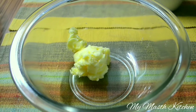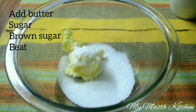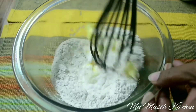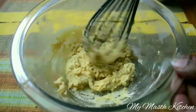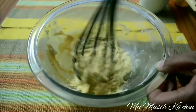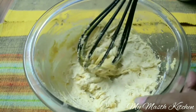Pour the butter, custard sugar and demerara sugar in a large mixing bowl. Now beat them until creamy. We have reached a creamy consistency.